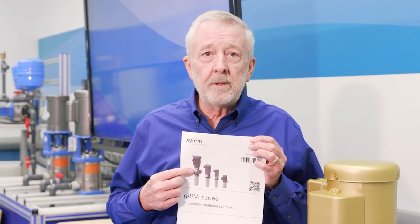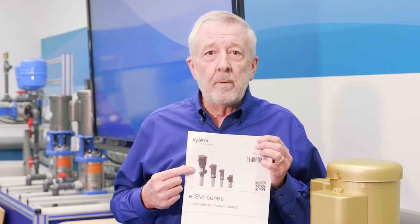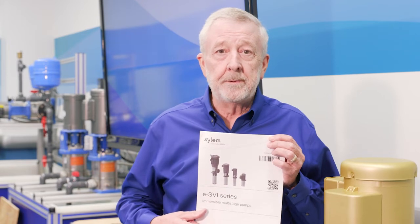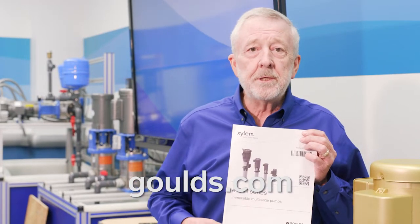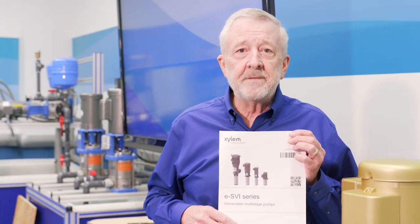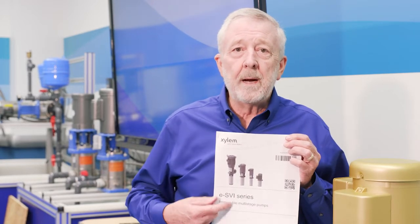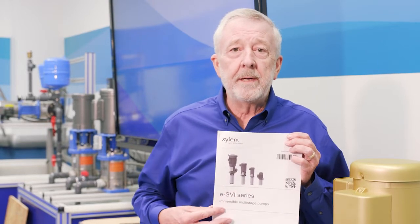For today's application we're going to do a mechanical seal replacement inside the pump. We'll be following all of our instructions from the installation and operation manual. You can find a copy of this manual at Goulds.com — type ESVI in the search bar to reach the product page, where you'll find the brochure and the installation and operation manual.